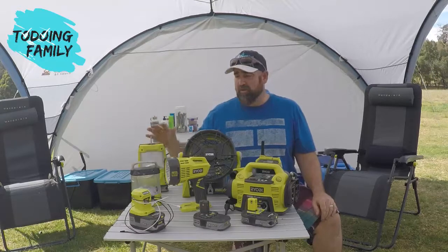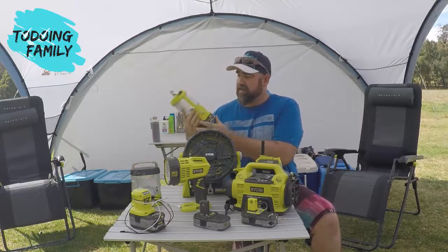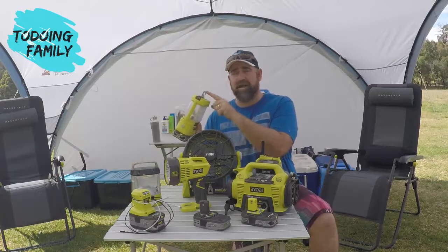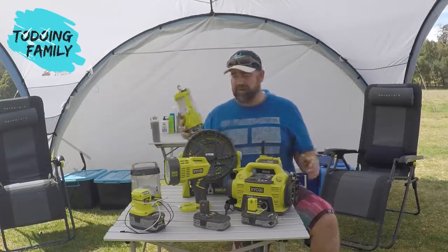Obviously lighting is very important, so we've got a couple of different lights we use when we go away. This one is one of the more recent camp lanterns — it actually has a USB charging port on the front so you can charge your device at the same time as having the light. It has a hook on top so it's great to hang up from whatever shelter you're in or from your tent.